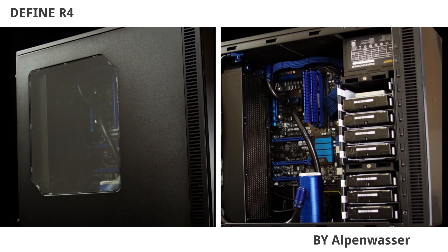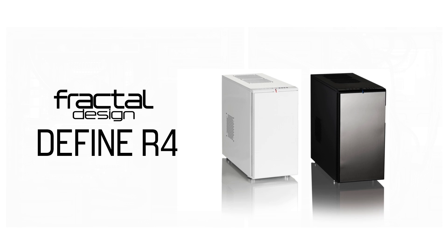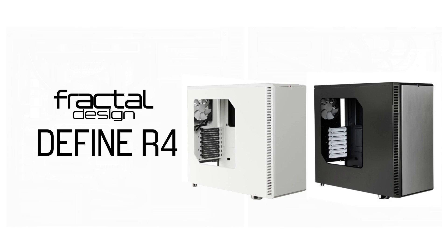The Fractal Design Define R4 case gets featured on the WAN Show Build Logs of the Week section more than any other case. Click now to learn more about it.